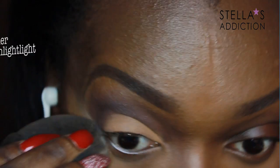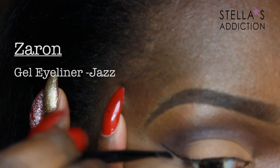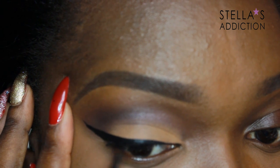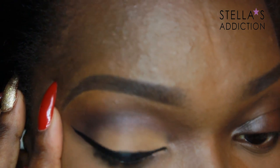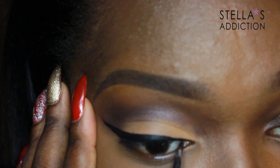Now that the eyes are the way I want them, I'm cleaning up the edges with the same highlight powder I used on my face. Then I'm going in with the liner, starting with the wing and pulling it in as I always do. I'm going for a pretty thick dramatic wing — the size will depend on your eye; if you have smaller lids, go for a thinner line.